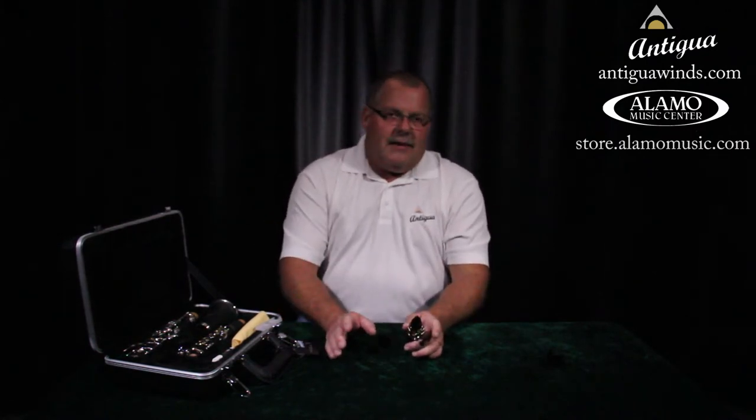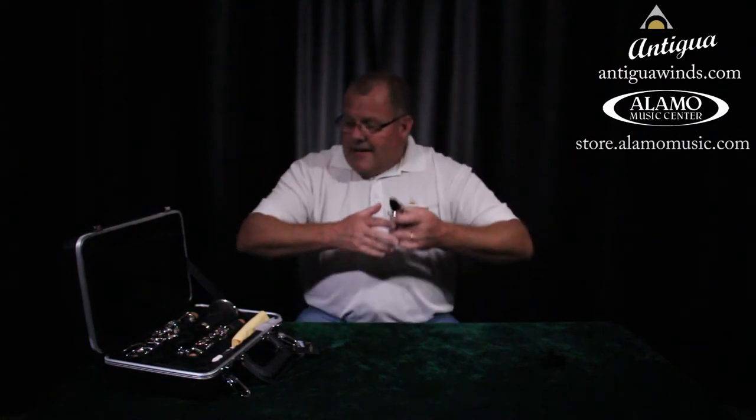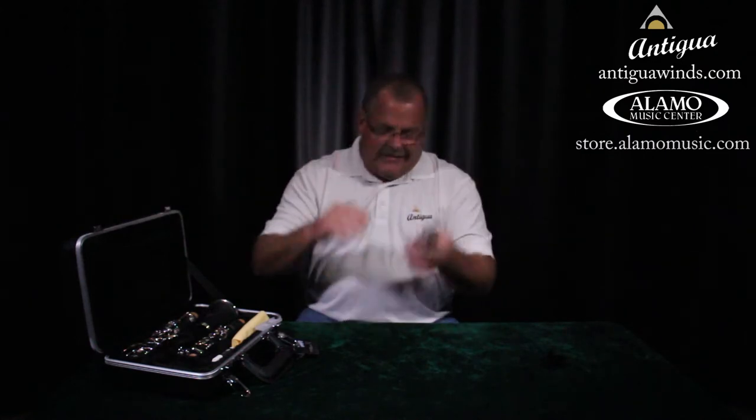If you practiced just that and got really good at it for a long time, the band director would have an easy job — all they'd have to do is teach you what fingers to put down.